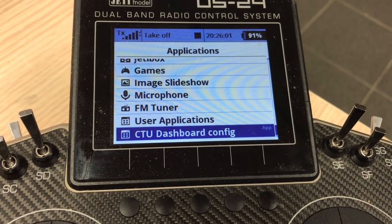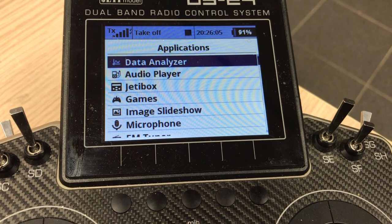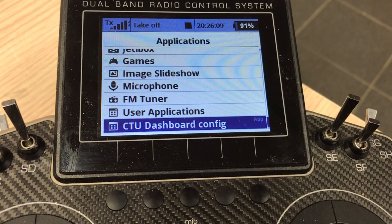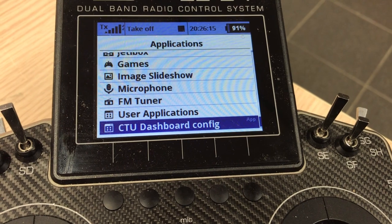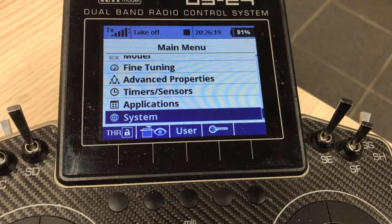Let's go back and go into the Device Explorer. That's a world novelty — I think this is the first turbine telemetric that has full Jeti support and can be configured in the Device Explorer. So let's go there.